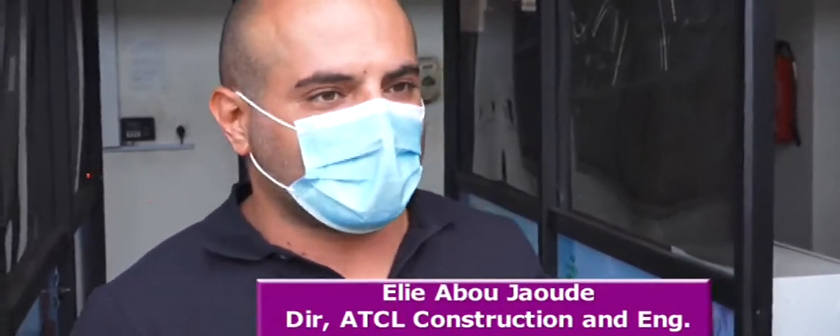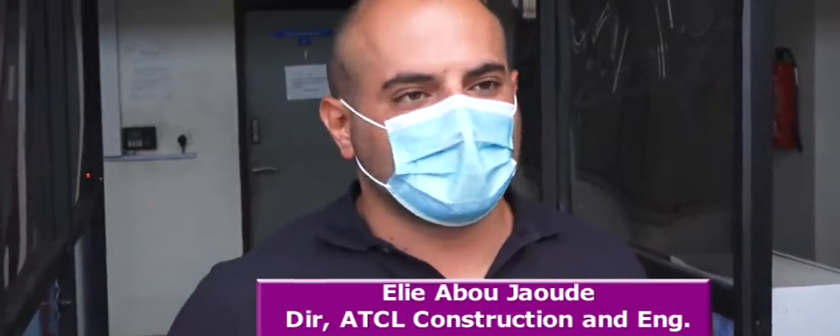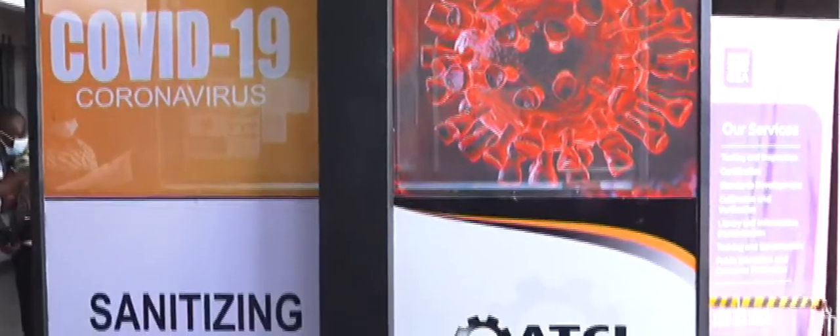I want to thank them very much for all the support they gave us. We hope that we can help with what we have created to protect everybody from the spread of COVID-19 coronavirus.